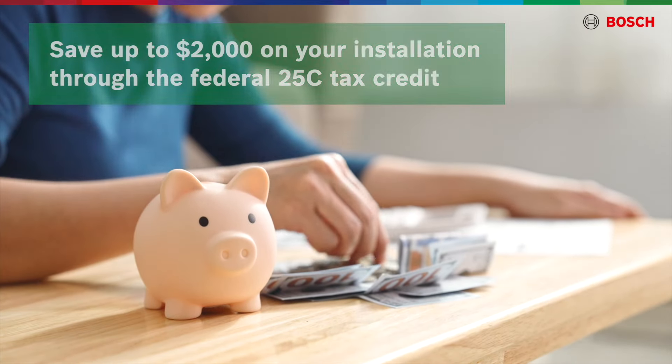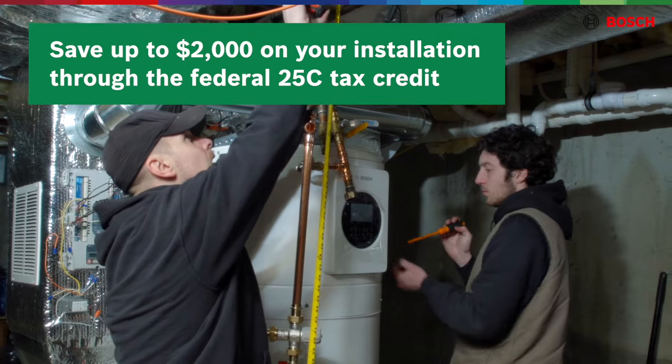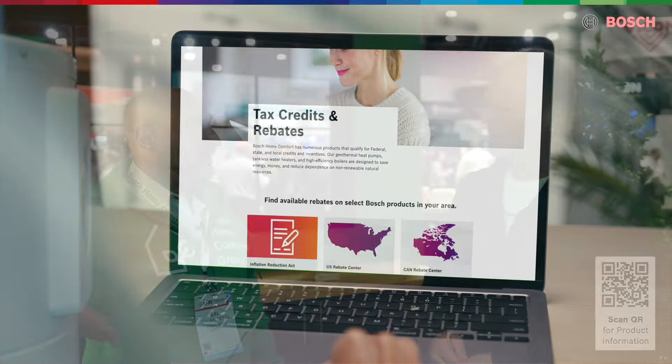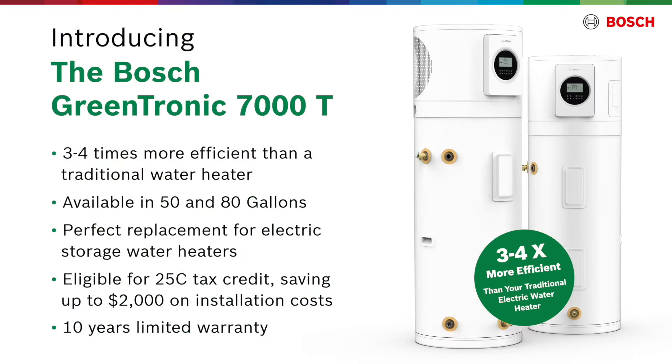Not only that, there's federal and state dollars that can really augment and eliminate the extra cost of this technology. The government is saying that anytime you use a heat pump, they're going to give you an incentive. Which makes sense, because if it's four times more efficient and in the long run everyone did it, everyone's saving money. That's right.